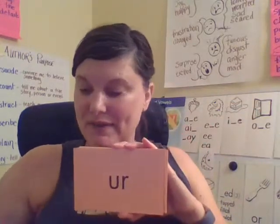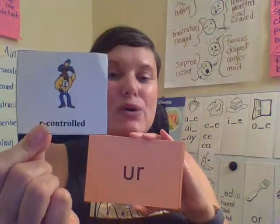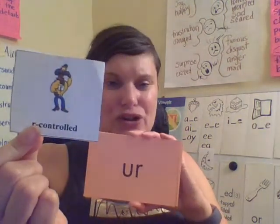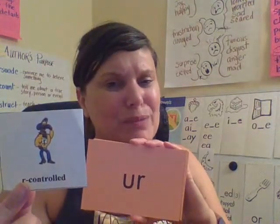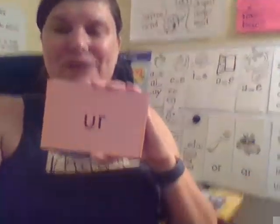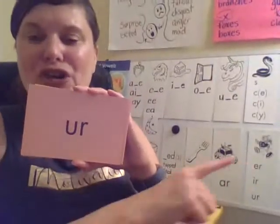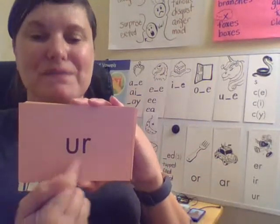Here is one of our R-controlled vowels. When you have an R-controlled vowel, it's an R-controlled syllable. Some people call it the bossy R, because the R takes over the vowel sound. So this one, if you remember, says er — your turn, good.